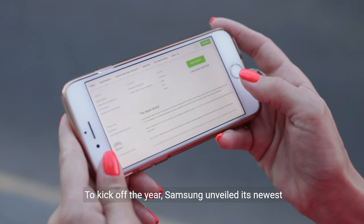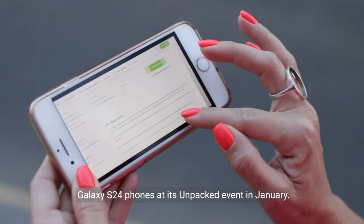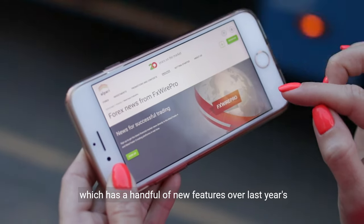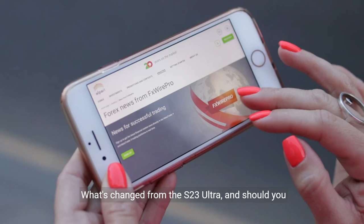To kick off the year, Samsung unveiled its newest Galaxy S24 phones at its Unpacked event in January. At the top end of the lineup is the Galaxy S24 Ultra, which has a handful of new features over last year's most premium Samsung phone. What's changed from the S23 Ultra, and should you upgrade? Probably not, but let me explain.